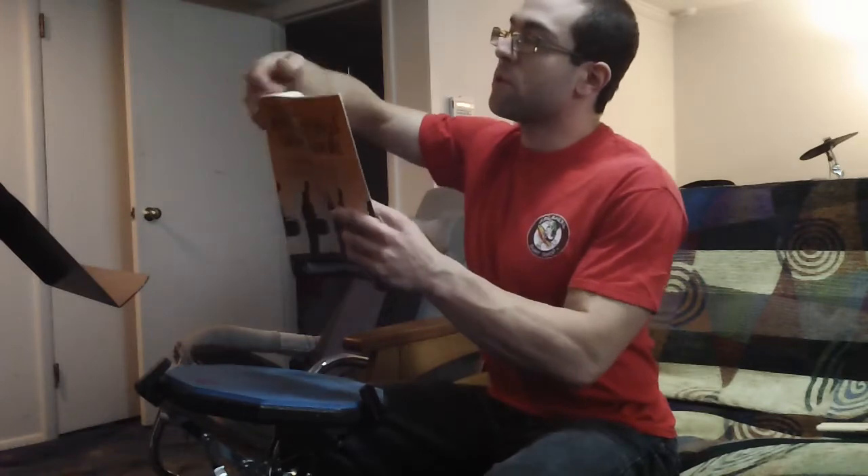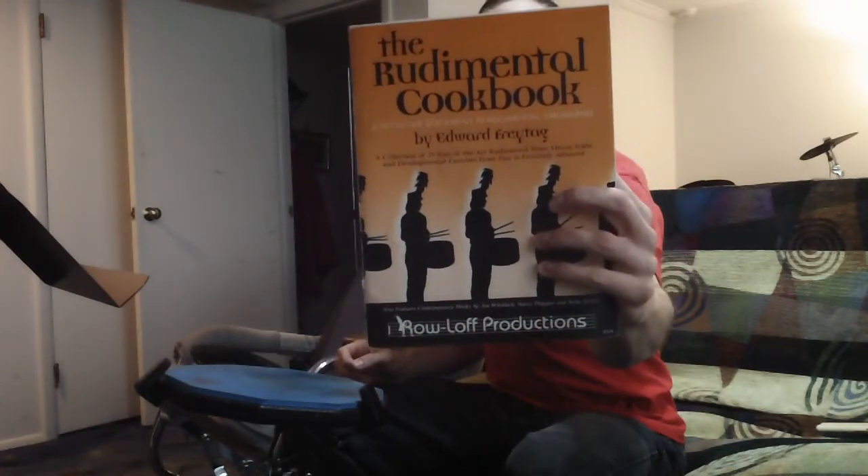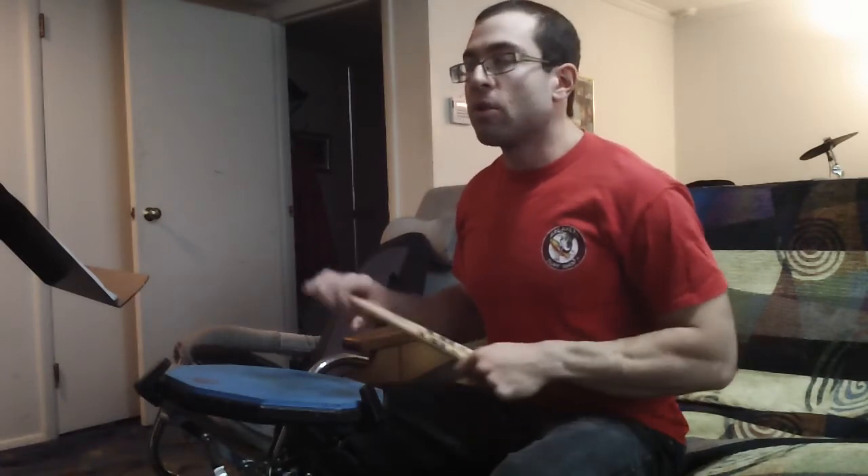I want to put this into context and show you how this can be used in a practical sense. I'm going to play a solo out of this book called The Rudimental Cookbook by Edward Freytag. It's a great book with a lot of challenging material, and if you're an aspiring rudimental drummer, I highly recommend you pick it up. This particular solo is going to illustrate what I just talked about using a lot of different flam combinations. This is called Five Against Two by Edward Freytag.